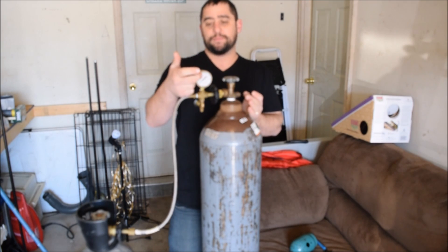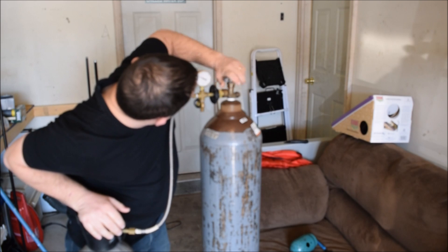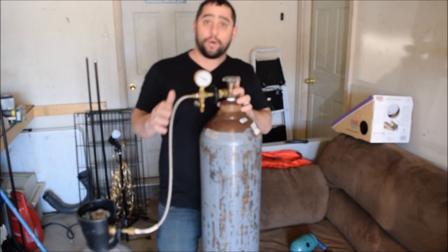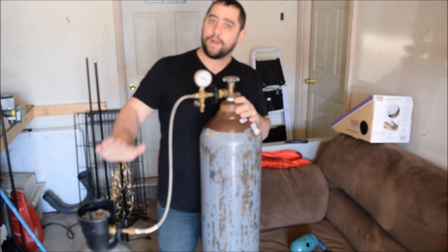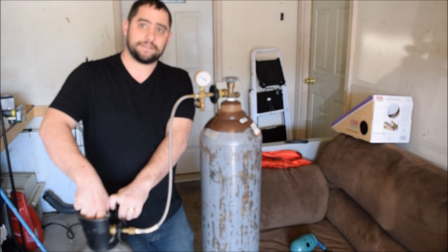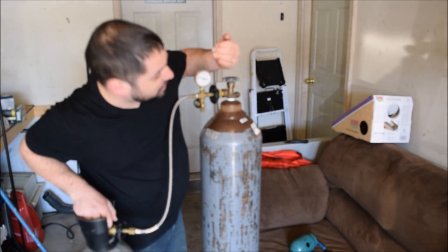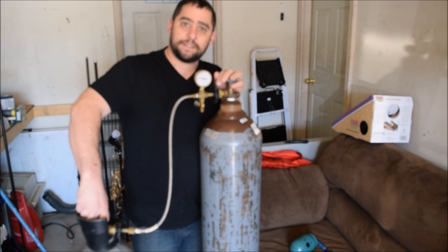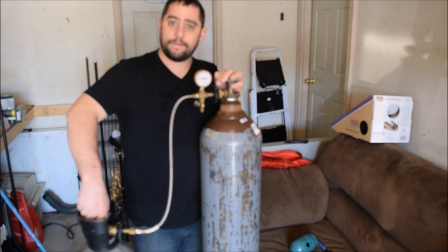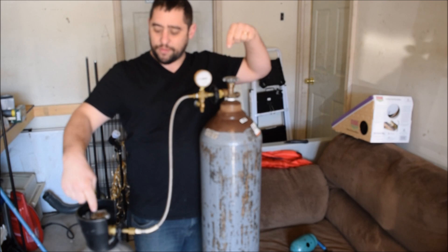Once you have everything connected and everything's closed, go ahead and open one side of the tank and you're gonna see the pressure rise on the gauge. This one's fully open, and now I'm gonna go ahead and open up my other tank — you should hear a hissing. Watch the gauge; it's actually gonna pull down once it's stopped equalizing.